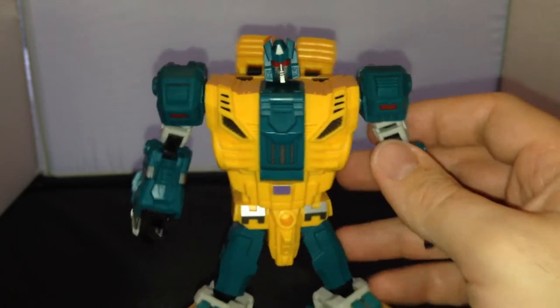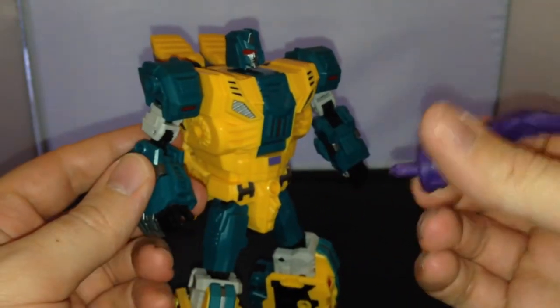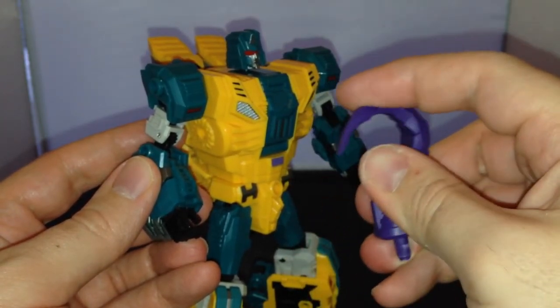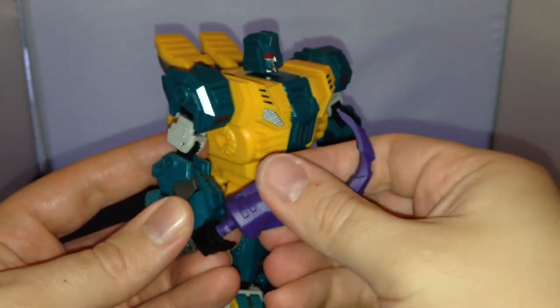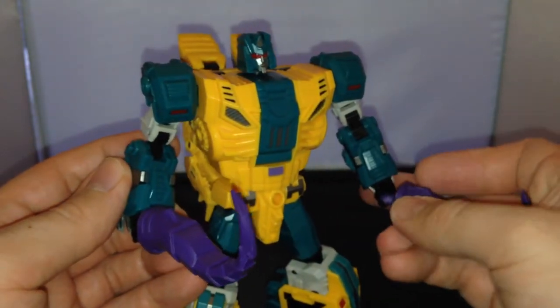He does come with two additional weapons. So he comes with two of these — these purple kind of sword-hook things, made out of soft plastic, but kind of in between. There is a little bit of bend in them, but they aren't sharp or anything like that. So you can pop them in his hand like that, and obviously he's got two so you can pop them in either hand.